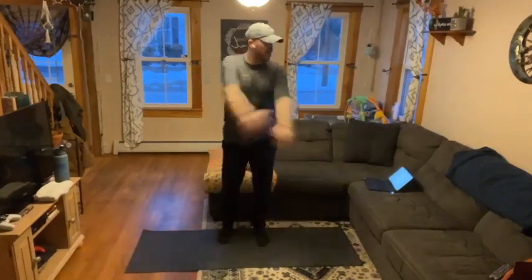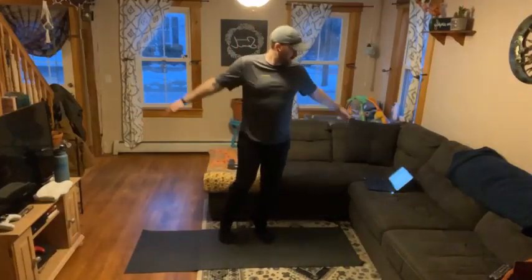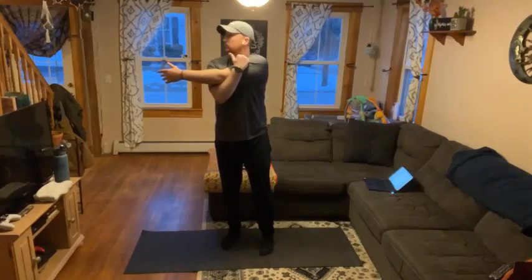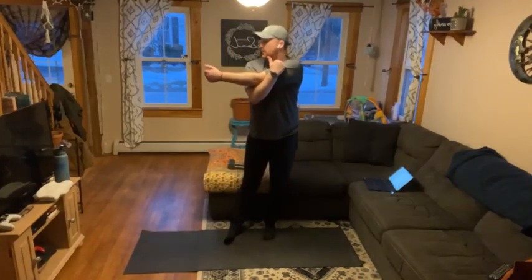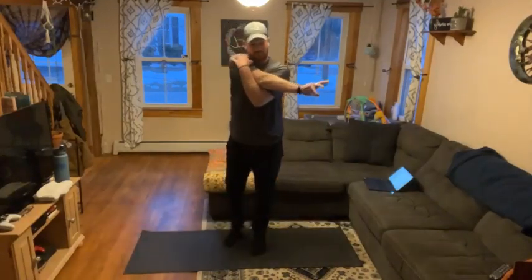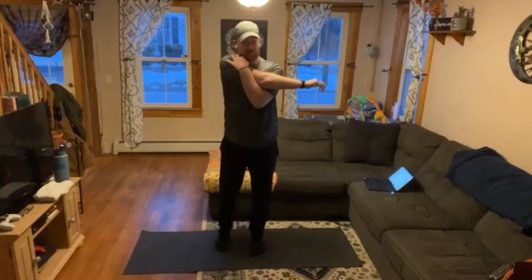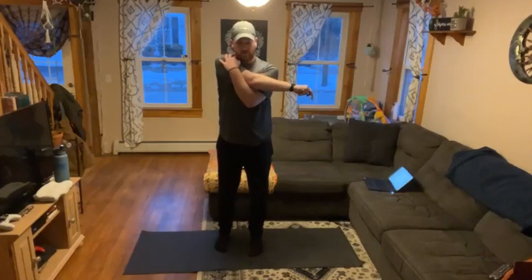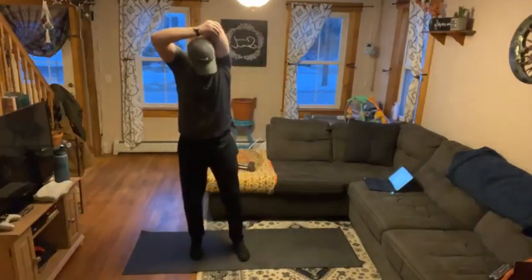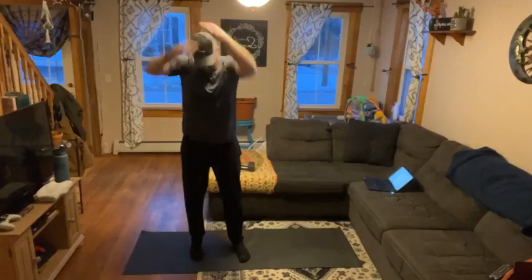Shake it out. Today we will need our dumbbells, and that is it. One arm across — switch. And we'll go behind the back, stretching our triceps. And switch.